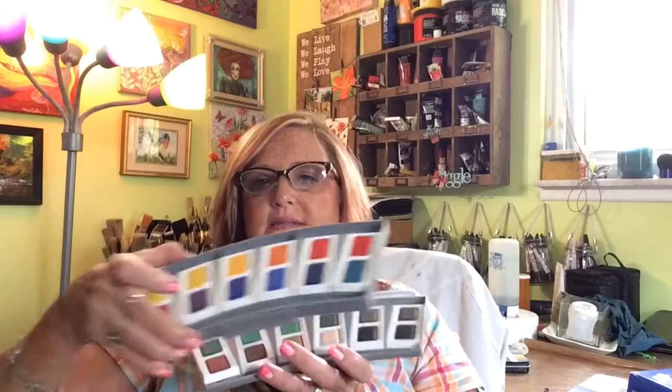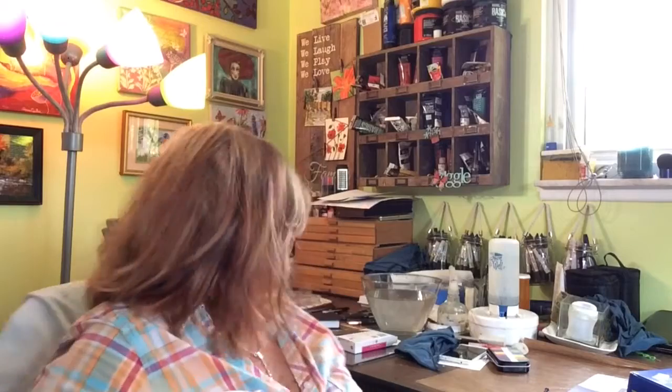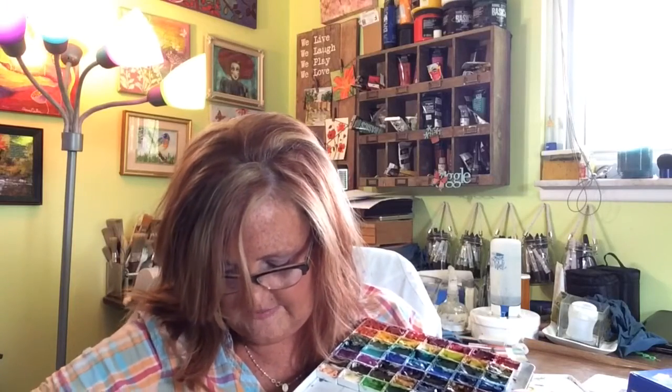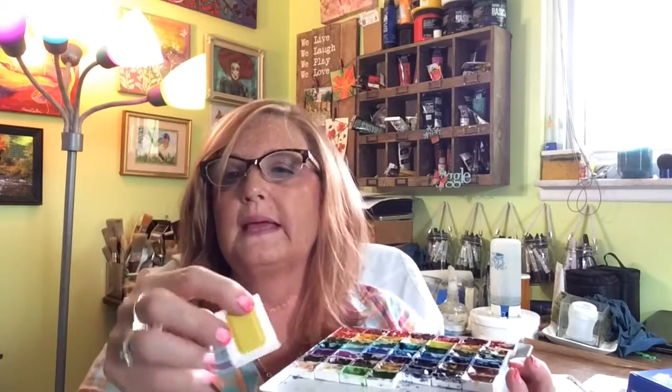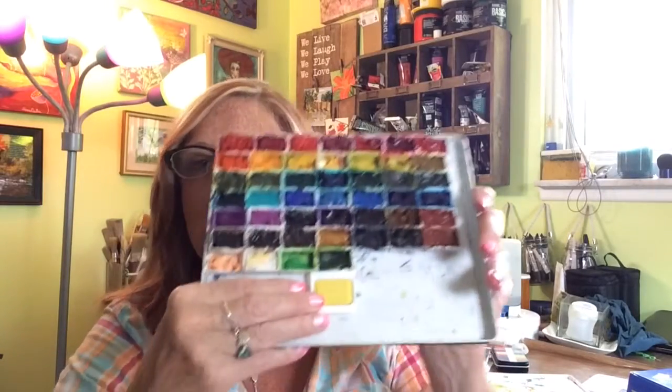This is the set of watercolors. There are two trays — one sits on top of the other — so you get 24 full pans which measure bigger than a regular pan of watercolor. Here are my regular full pans for comparison. Let me pull one of these pans out. The paints do not fall out of the pans. The pans are not real deep, and they're just a little bit wider than a regular pan.